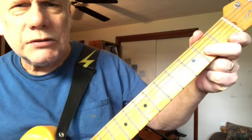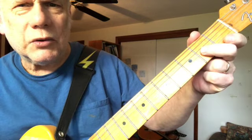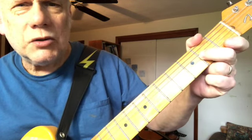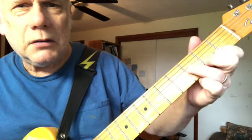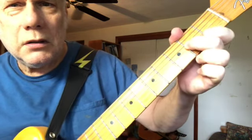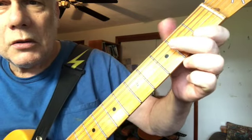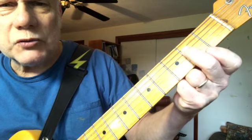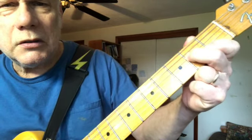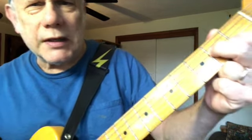Now, second fret third string to the open third string. Then second fret fourth string — that's our key note. That's E.